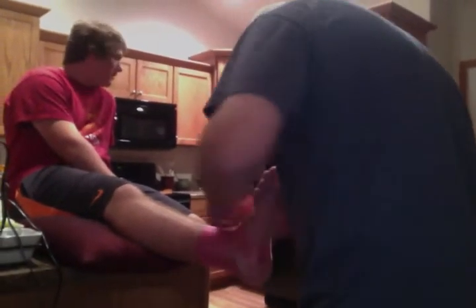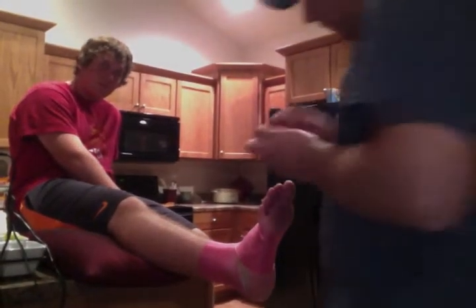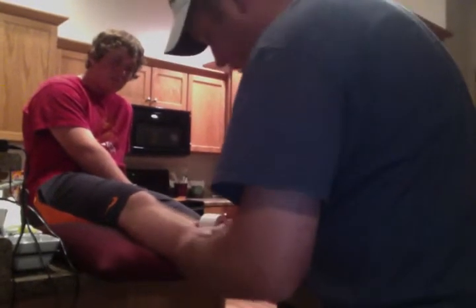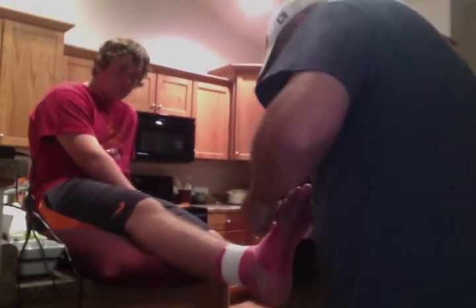We'll do the ankle tape. I'll start out with the pressure. First thing we'll do is put two anchors at the top. One anchor at the bottom.